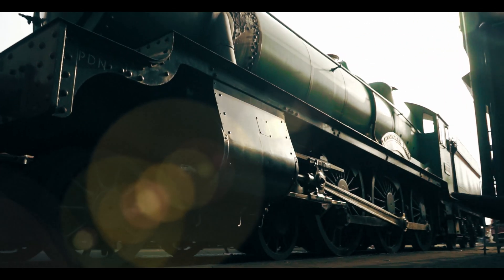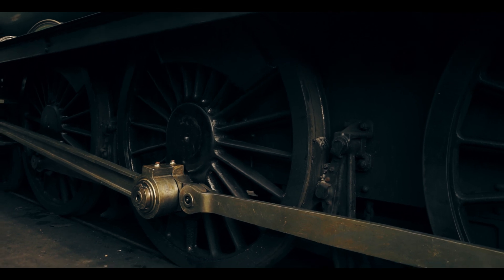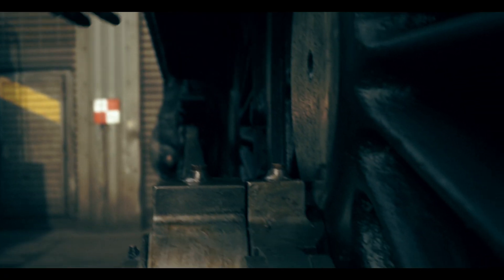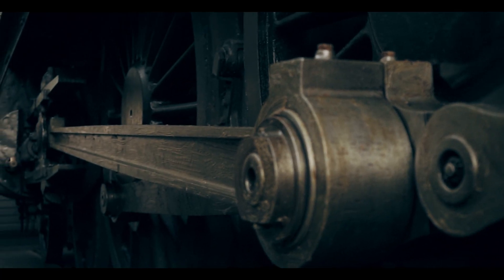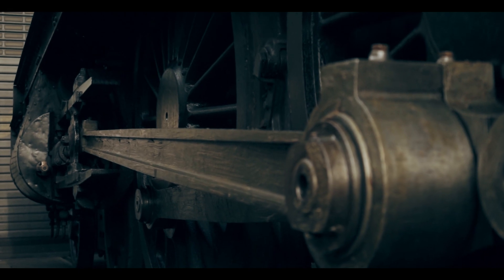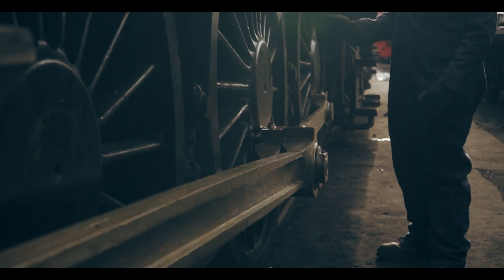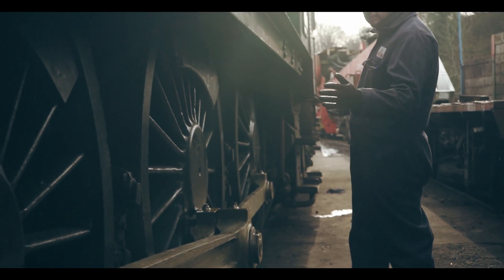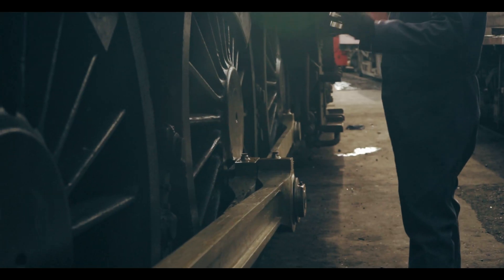We've got the wheels in place here. We're concerned mainly with getting this driving wheel set up. The reason being is this is connected to the cylinders, so we've got measuring points from the center of the wheel down to the cylinders, and because this is all connected up, that size has to be correct for it to work properly. We'll then work from this driving wheel to the leading and trailing axles.